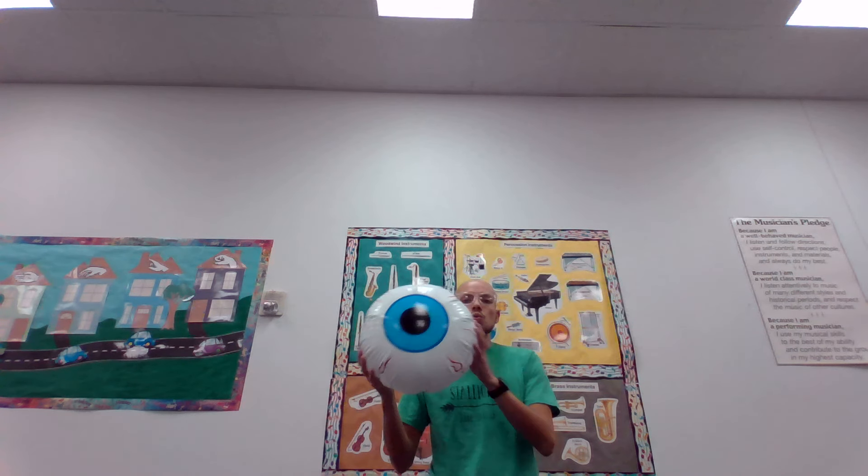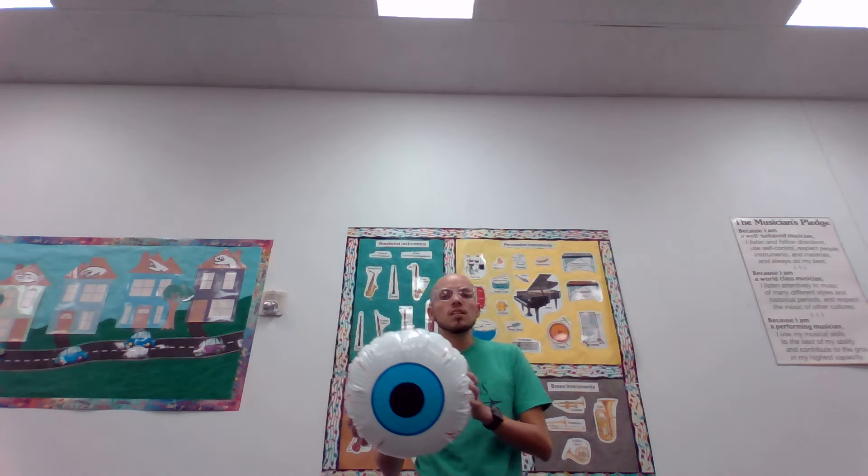Okay, now let's try singing with our woo eyeball. This one I want you to sing a nice 'ee.' Here we go. Eee. Eee. Even higher. Can you try to go a little higher? Eee. All right, let's do some more. Eee.